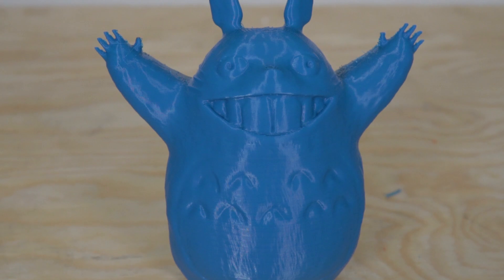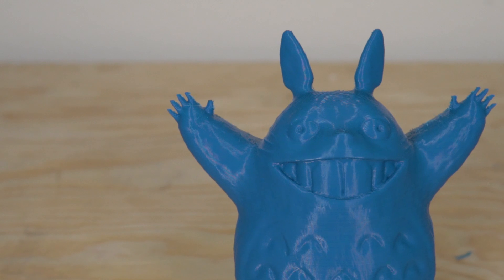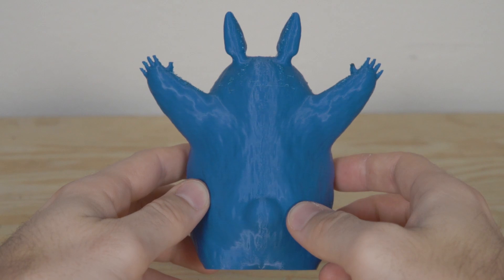I then found a model of Totoro, swapped out for some blue PLA, scaled him up, and it was about an eight-hour print. Aaron and I recently watched My Neighbor Totoro for the first time — I know, people can't believe it — and we fell in love with it, which is why CatBus and Totoro are the theme here. I did increase the retraction slightly, but Totoro has little stretched-out fingers near the top and there was still a bit of stringing. I clearly need to work on the profiles more, but the main thing I was focused on — no clogs, no under extrusion, consistent filament deposition — we totally succeeded in.